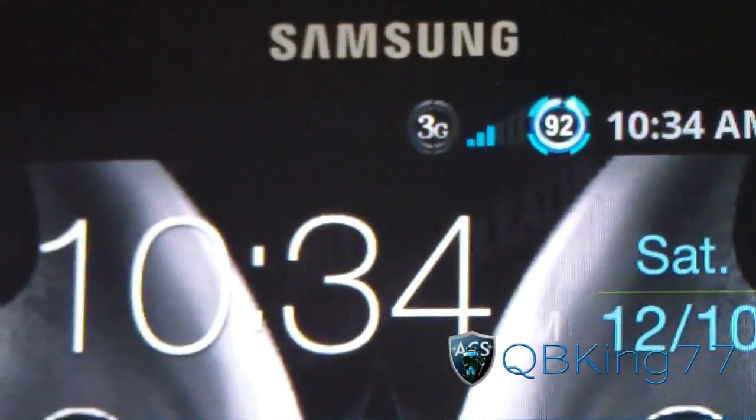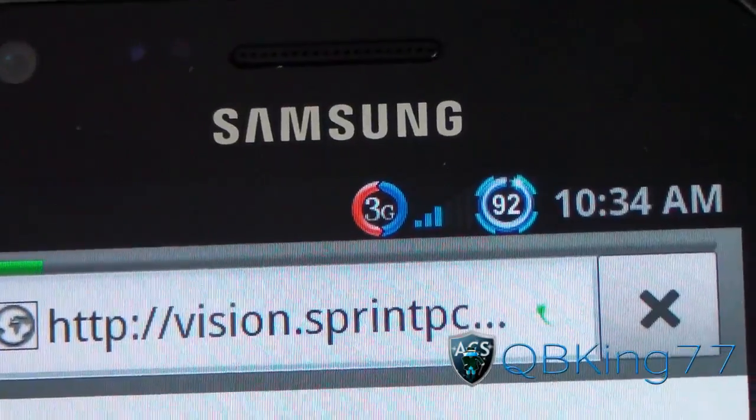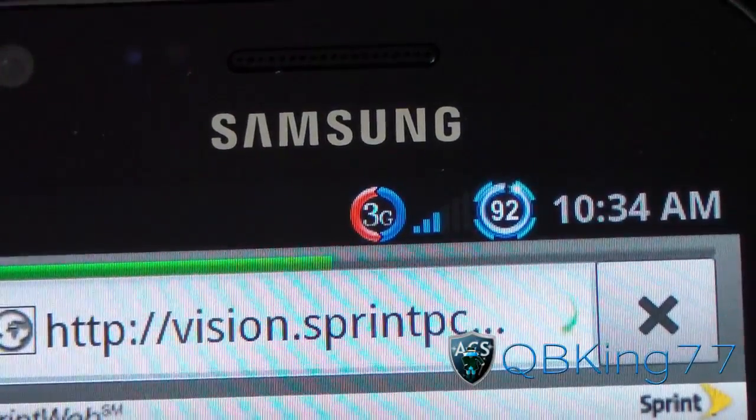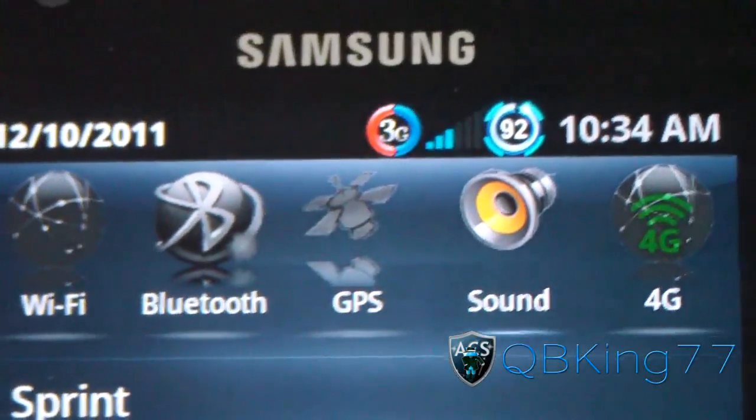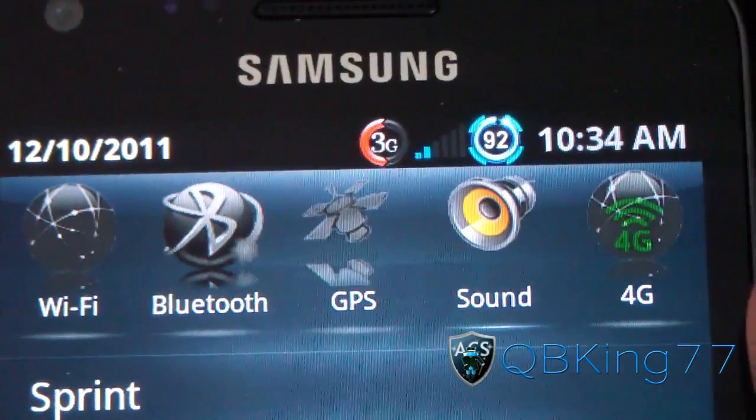Nice 3G icon — going to the internet, you can see it light up once it uses data. Red and blue light up when it uses data. Swiping down, you've got the quick panel widgets up at the top: Wi-Fi, Bluetooth, GPS, sound, and 4G. All of them are themed.